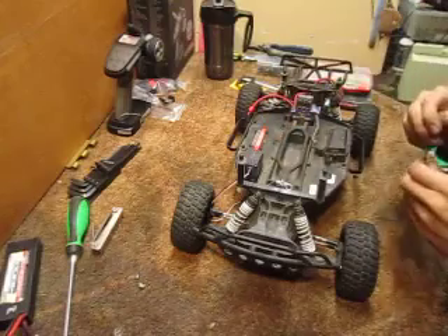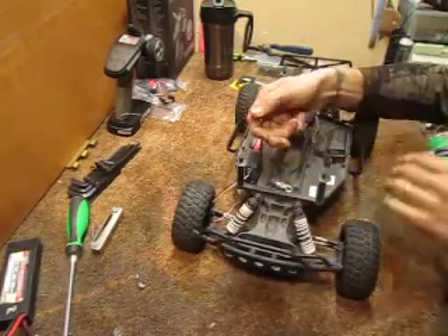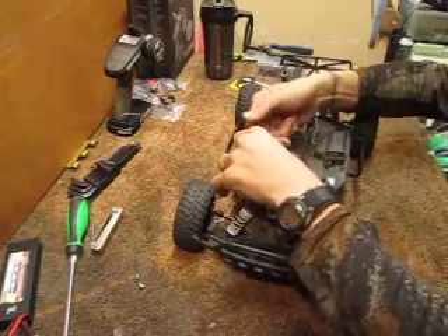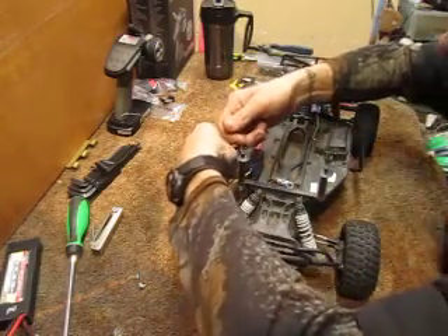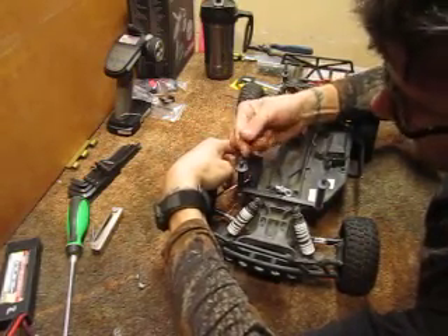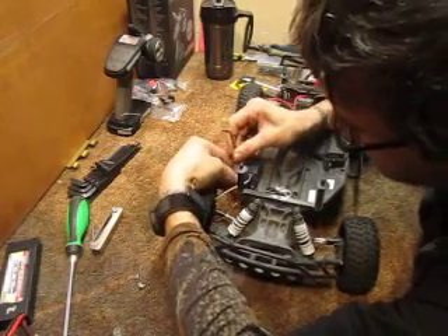We're always looking for parts that you aren't using and are willing to ship to us. They don't have to be great parts, just ones that have life left in them. Actually, don't give these guys brand new cars — try to give them ones that don't need anything at first.